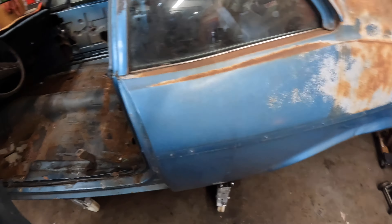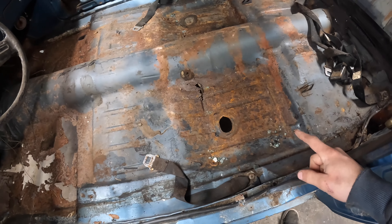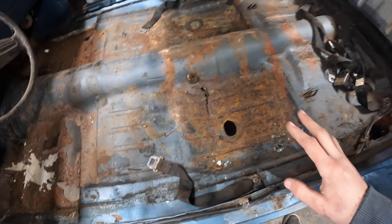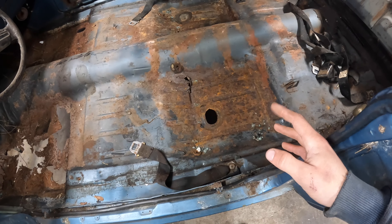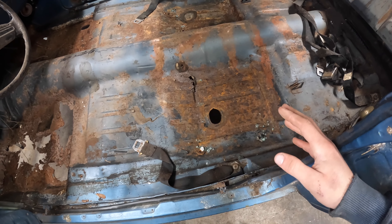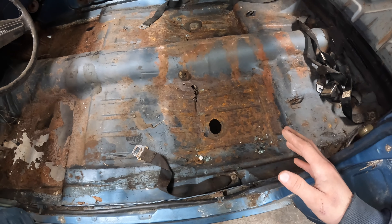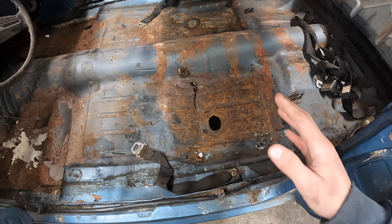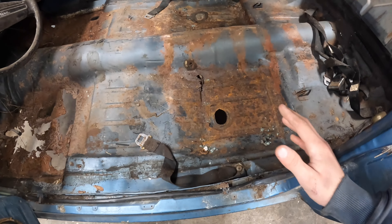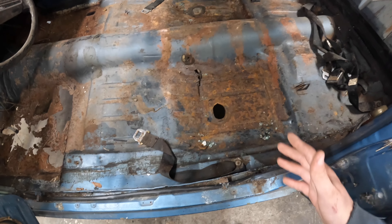Alright, let me explain my plan of attack here. Like I said, I am by no means an expert in body work at all. This is going to be my first time attempting welding sheet metal in my entire life, so I don't know how this is going to go. I would not use this video as a how-to because this might not be the right way to do it, but for me it's the right way because I'm going to learn something from this.